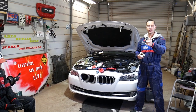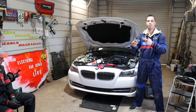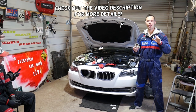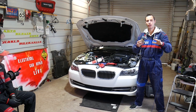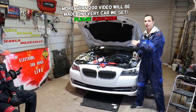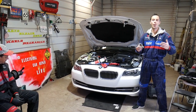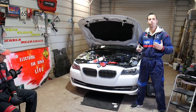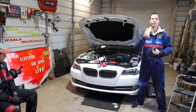Hey guys, welcome back to Auto Repair Guys. Thank you for watching and subscribing to the channel. If you need to remove and replace a high pressure fuel pump or the fuel pump lifter tappet, stay with us — we'll cover all that today on a BMW 5 Series F10. Our mission at the shop is to save you guys as much money as we can by teaching you how to fix your car for free. All we need in return: subscribe to the channel and like the video.